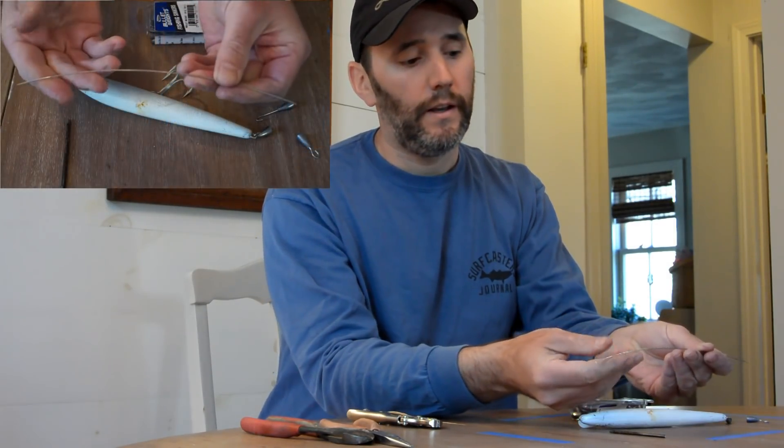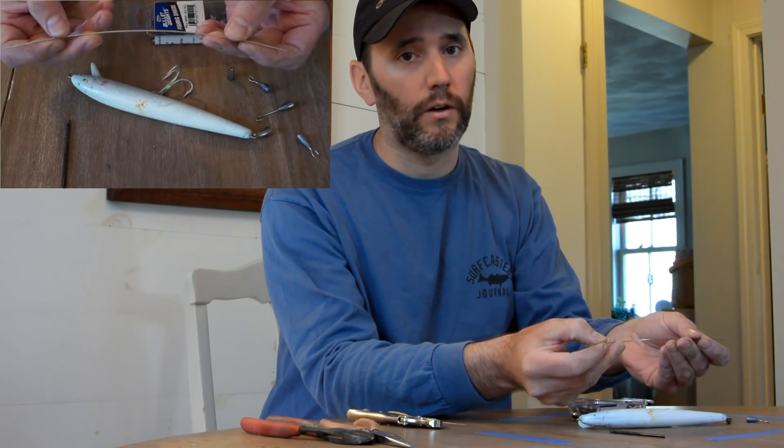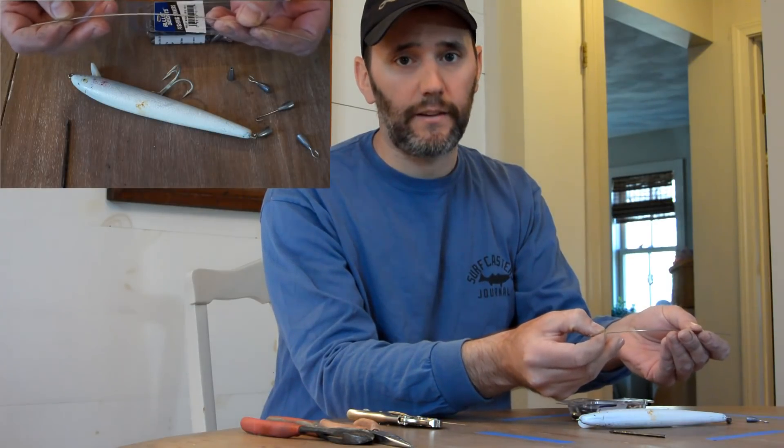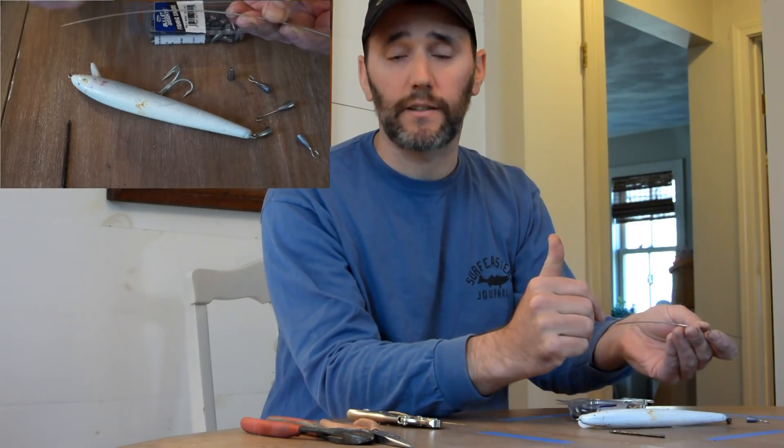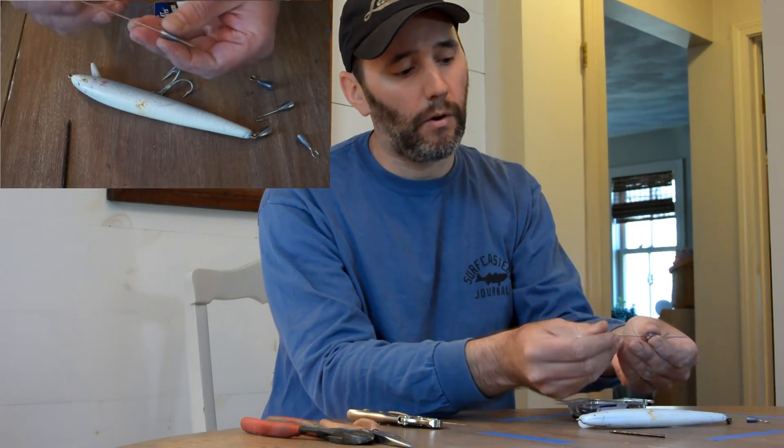This is stainless steel TIG wire — it is 0.035 diameter. It's not the 1/16-inch that everybody uses for plug building; it's the next size down, and it fits through the hole in the worm weight perfectly.